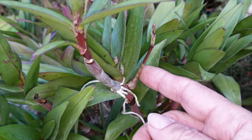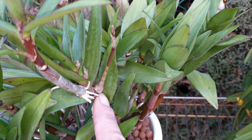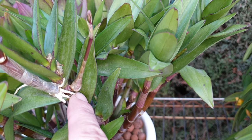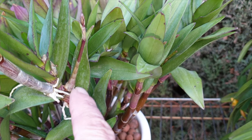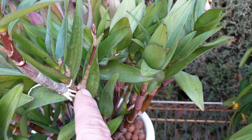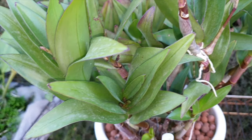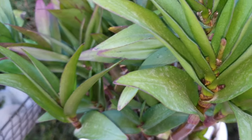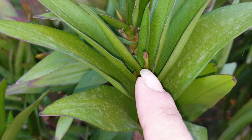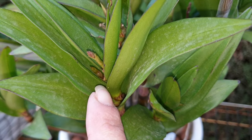So here, for example, is a spike — very nice with a bulbous base. There are other spikes that are just thin coming out of the apex with no bulbous base, even if they're a little more immature. That has nothing to do with it.